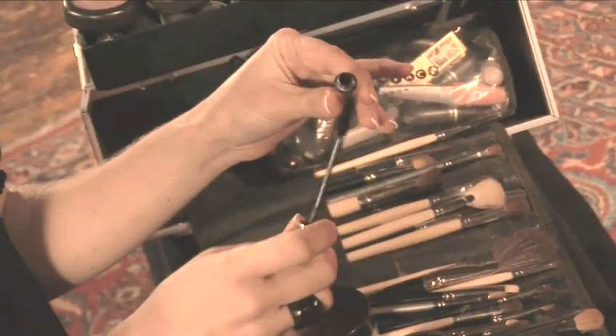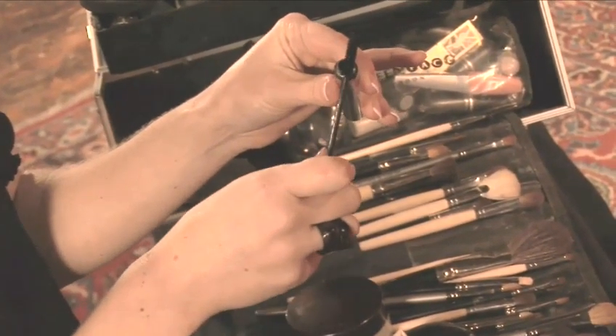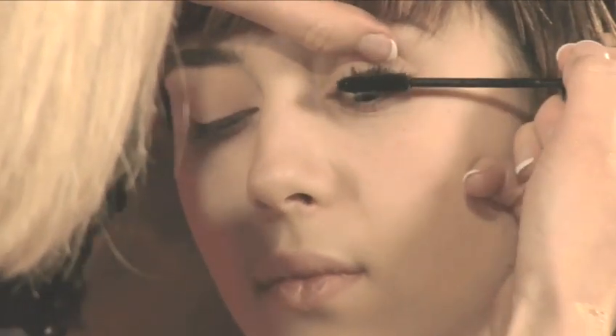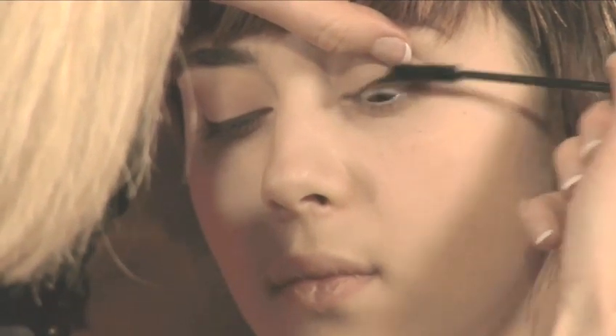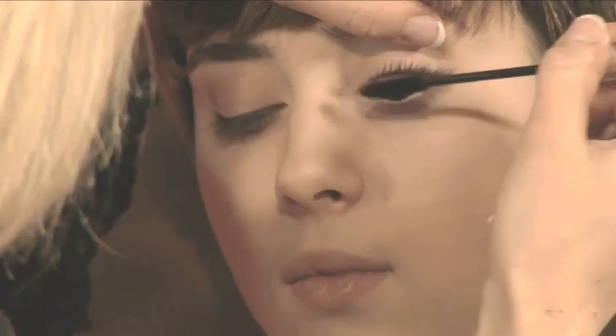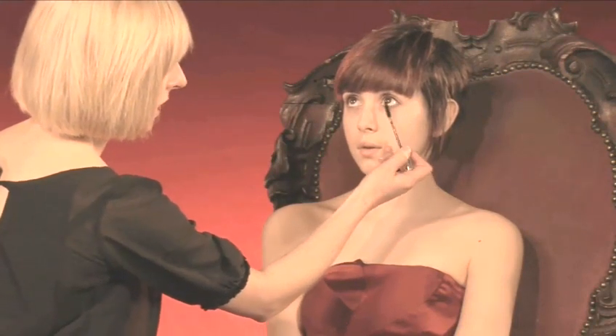Now we're going to move onto mascara. I'm just going to wipe the wand so that we haven't got too much on here. Go underneath the lashes and wiggle from side to side — this is actually putting the product in between all the lashes, slightly thickening them as well as lengthening them. Now I'm going to use the tip of the brush to do the bottom lashes, which gives you much more control. Just use the tip of the brush and wash over the bottom lashes.